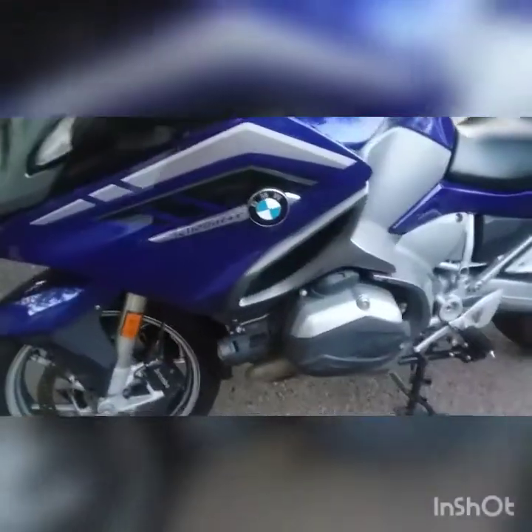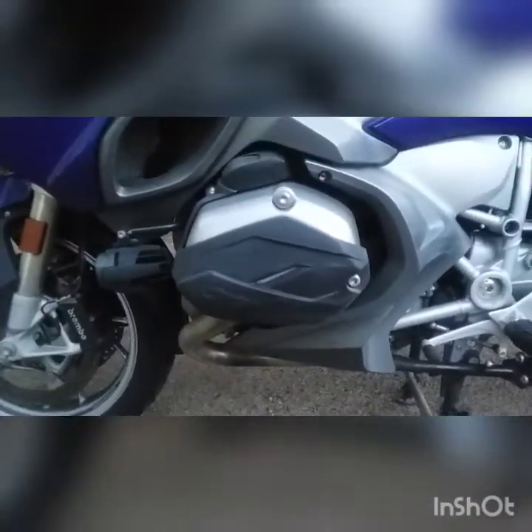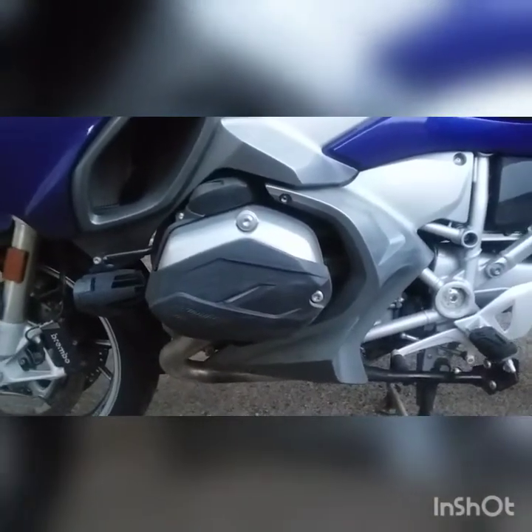I've got a set of Moto Machine head covers. They protect it real good. They're scuffed up a little bit — I've done a couple tip overs.